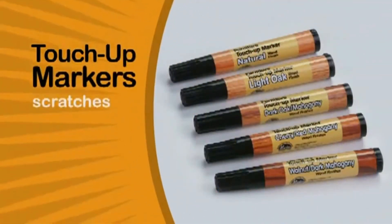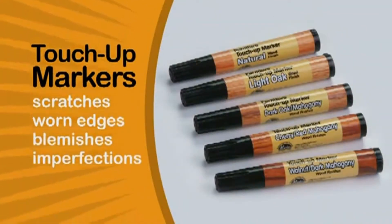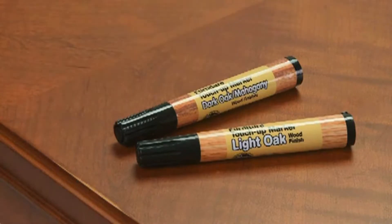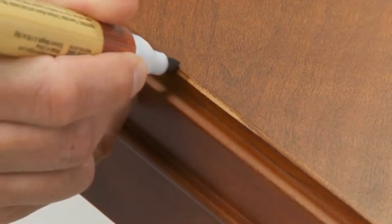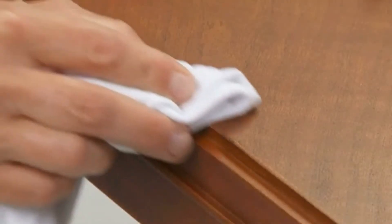The touch-up markers are best for repairing minor scratches, worn edges, blemishes, and imperfections. Choose the marker that most closely matches your item. Lightly touch up the damaged area, then wipe off any excess with a clean, lint-free cloth.